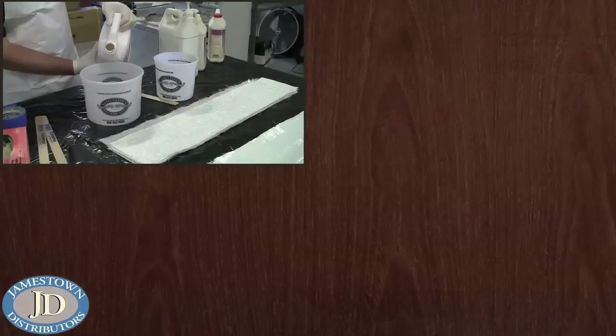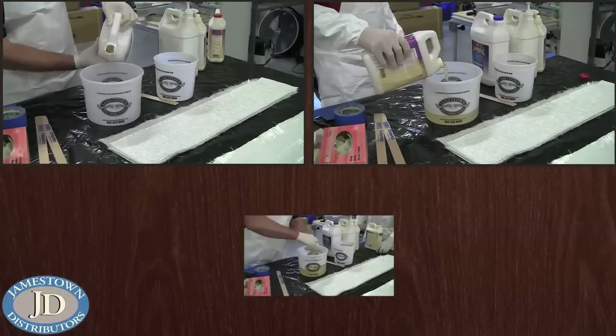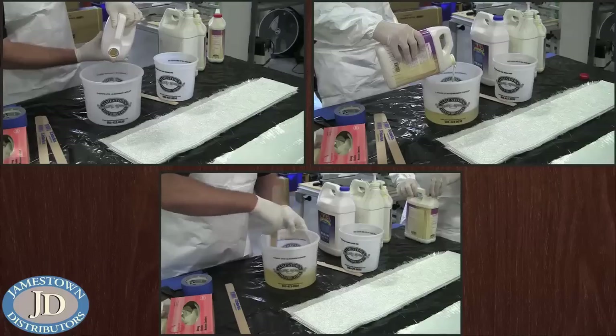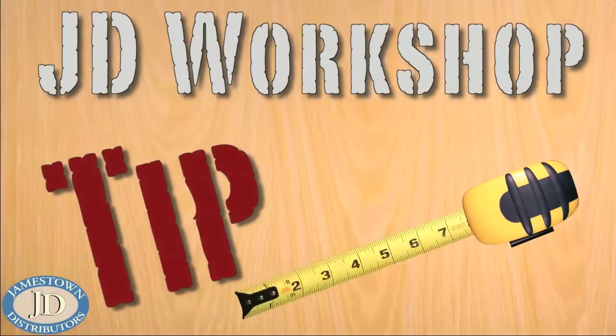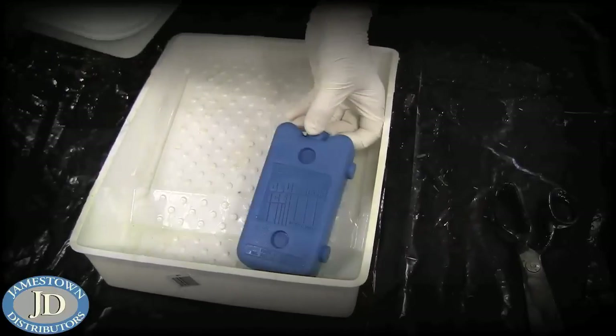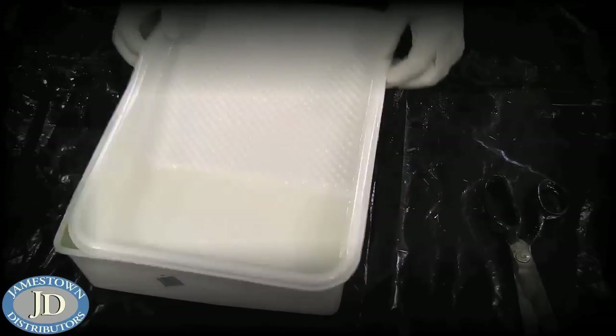Then he mixed the MAST epoxy with a ratio of 2 to 1. Here's a JD Workshop tip: place an ice pack in a second tray under the resin to keep it from kicking.